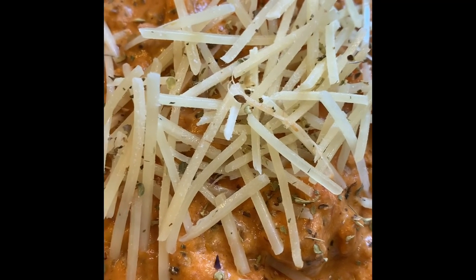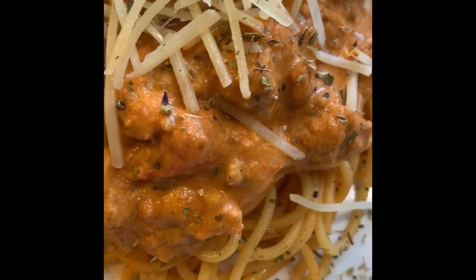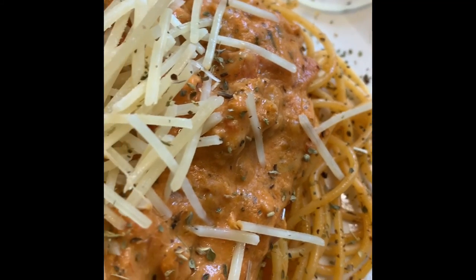As always, thanks for tuning in to Cooking with Cutie. Like and subscribe to the channel. That way when Cutie brings you more great recipes, you'll be the first to know. Take care.